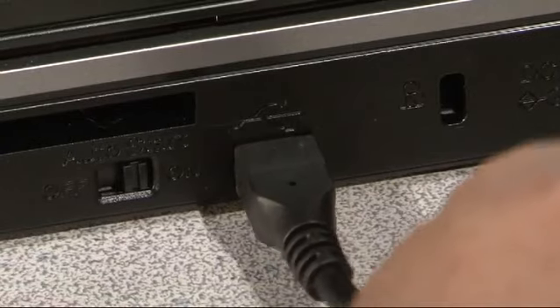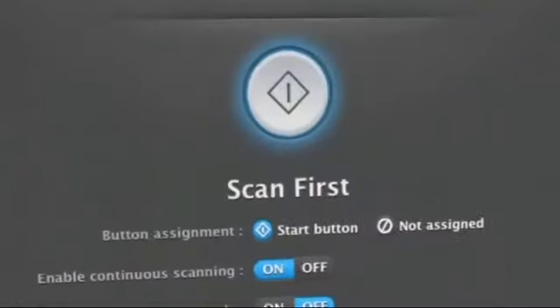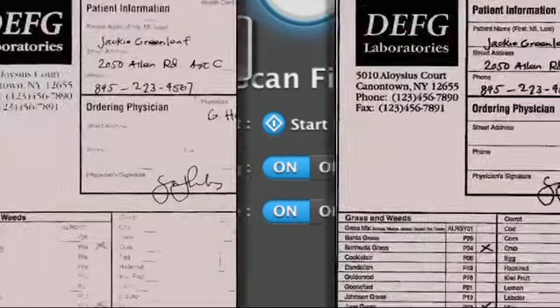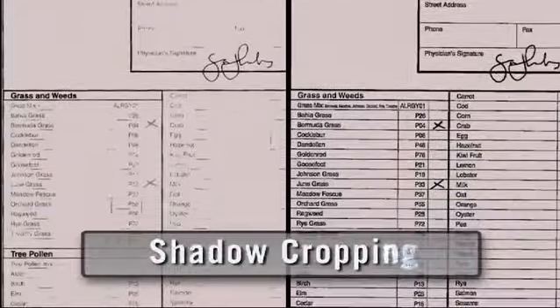Plug-and-scan capability makes it simple to use without lengthy setup or need to install drivers or applications. Features that include character emphasis and auto resolution setting, even a one-click full auto mode, mean the P215 delivers maximum image quality with a minimum of effort.